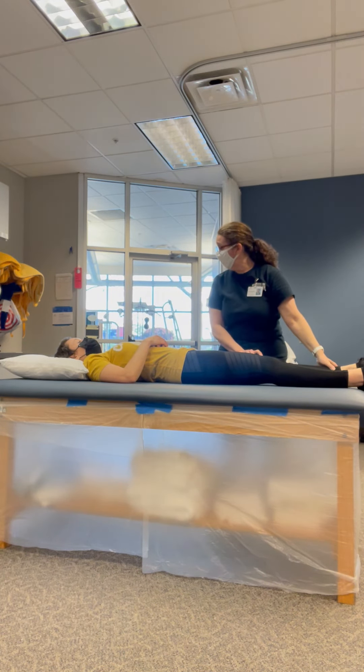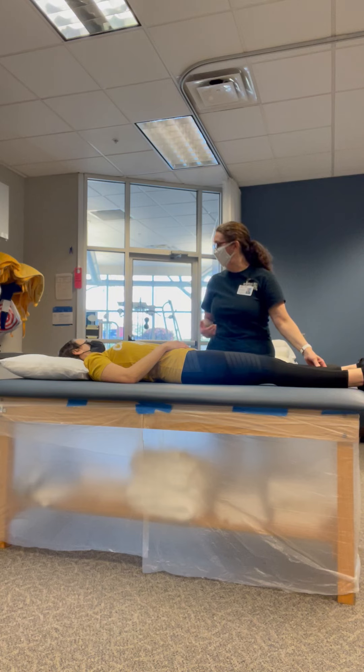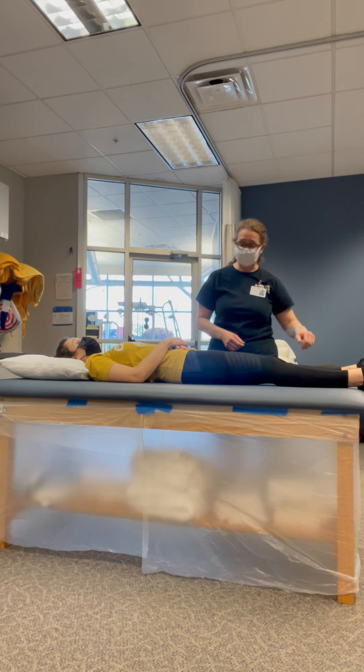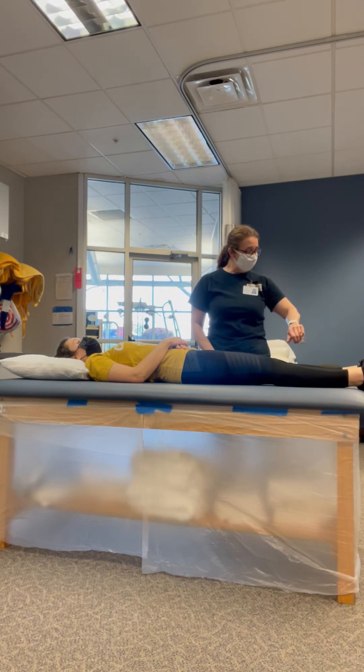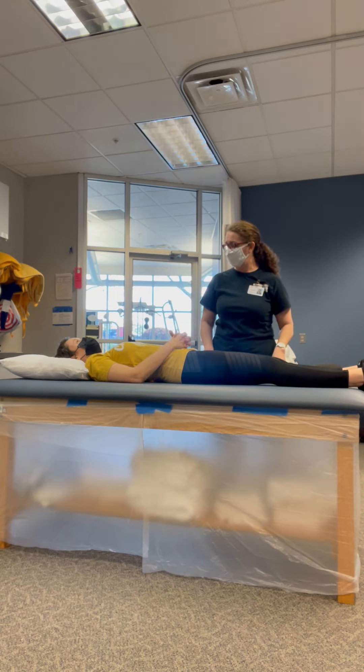We're just going to take that minute of rest, and then I'm going to do a post-assessment to see if we got any extra out of that stretch for your range of motion. So that's to see if it improved your range of motion. Still feeling good? Yeah. You look very relaxed. I am. I'm ready for a nap.